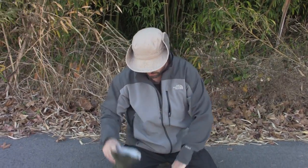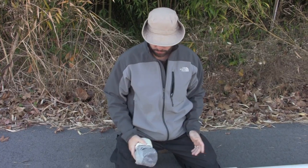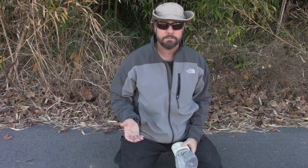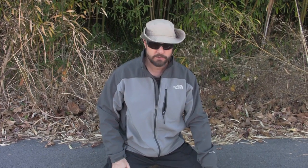Extra clothes — underwear of course, socks. I recommend a wool hat. I'm preparing for cold weather here, so I've got wool socks, and you should have gloves and a hat. I've always got them with me in my everyday carry bag, so I don't have to have them inside every one of my caches. I do have some caches that have hats and gloves hidden away in case I get separated from my everyday carry bag.